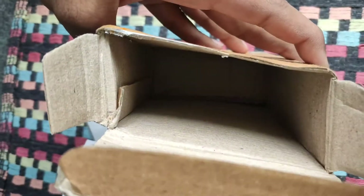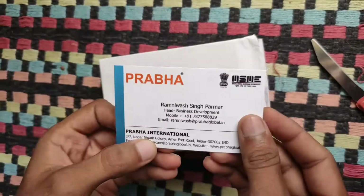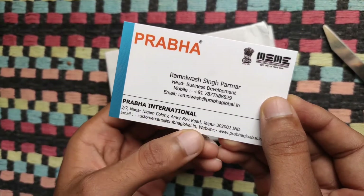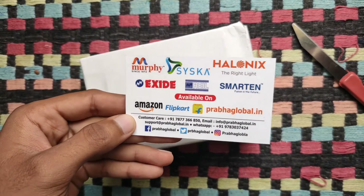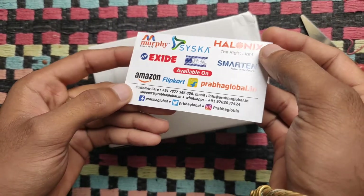Nothing left in the box. There is a visiting card provided in the box which says Prabai International — they are the suppliers for Amazon. You can see they supply multiple brands: Exide, Cisco, Halonyx, Martin. They supply even to Flipkart.